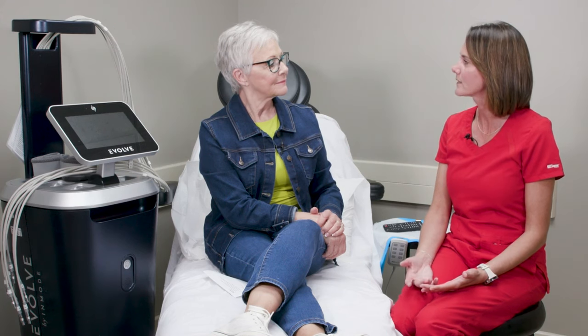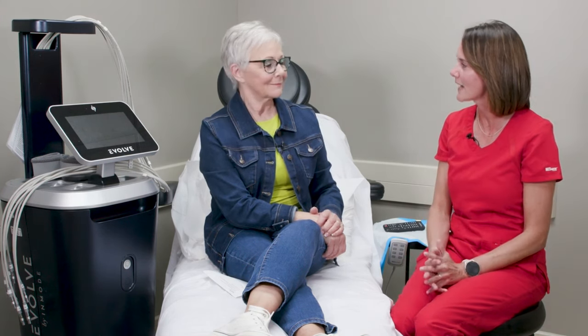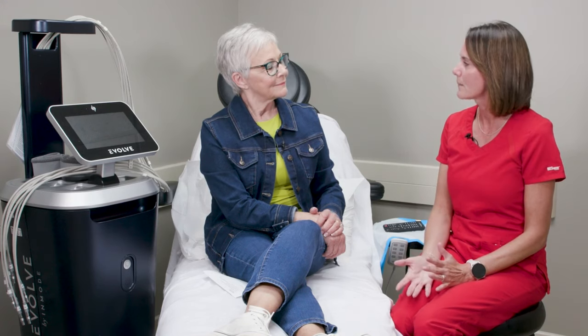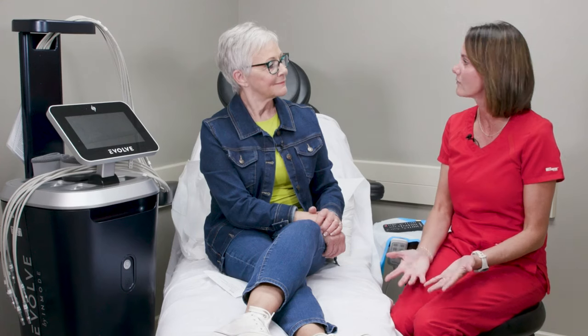Evolve is a machine that can do several different treatments. One of the treatments is skin tightening. So if you've got lax skin in the arms — which is a very common area at the back of the arms — the abdomen is another area, and then the legs, either the thighs or above the knees. You hook up the machine, it creates heat to that area, stays on for 30 minutes, and the treatment's over.